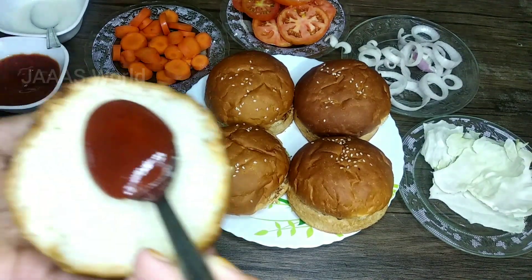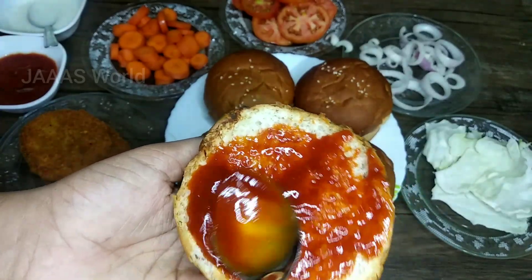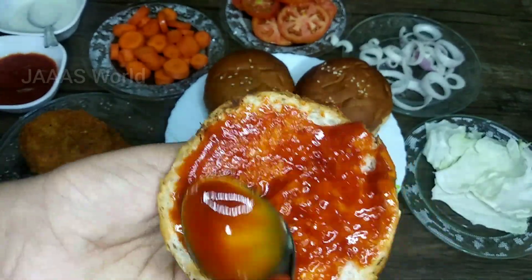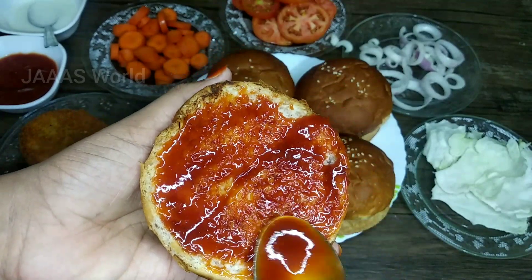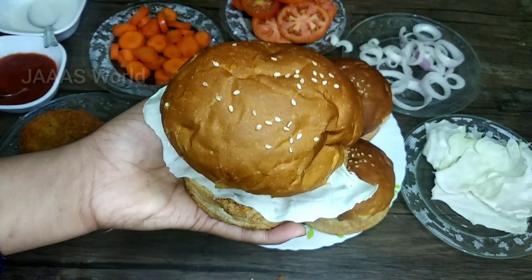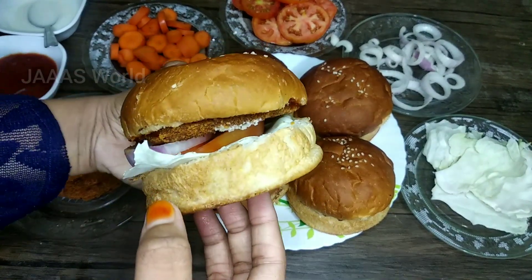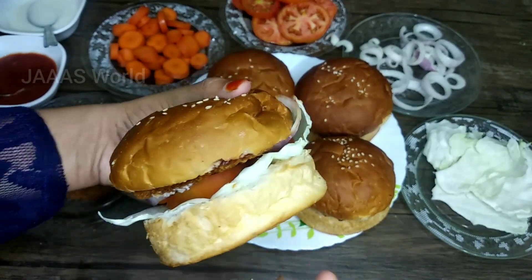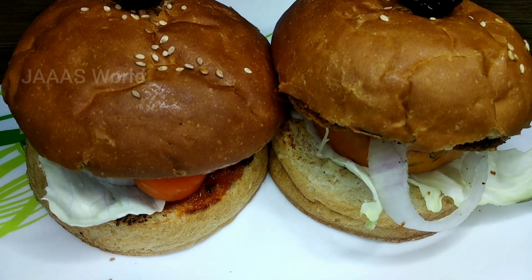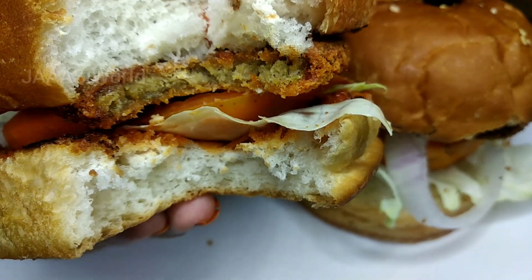Then we put the bun in a bowl. There is a little tomato ketchup and tomato sauce. Then we put the ketchup on the bowl and put the burger on the plate. Then we put the cheese on both sides when we put the burger on top. If you like this, you should put the picture of a toothpick.